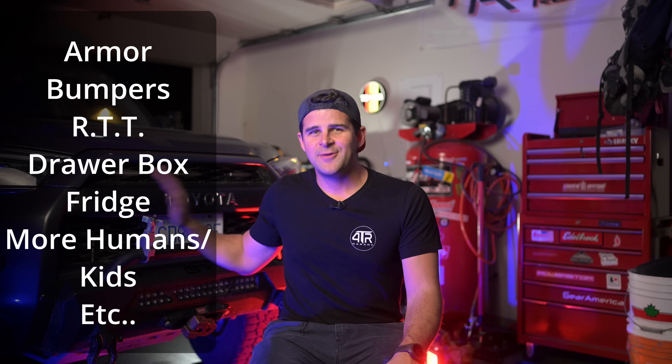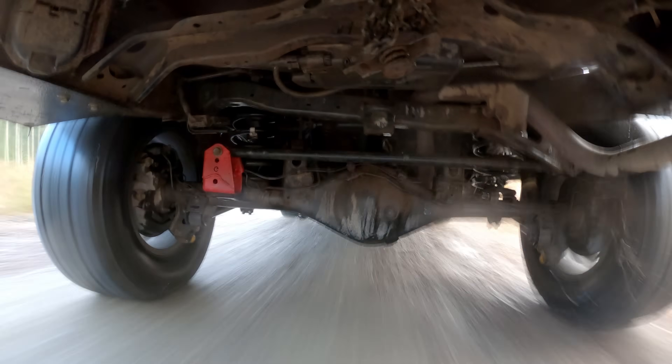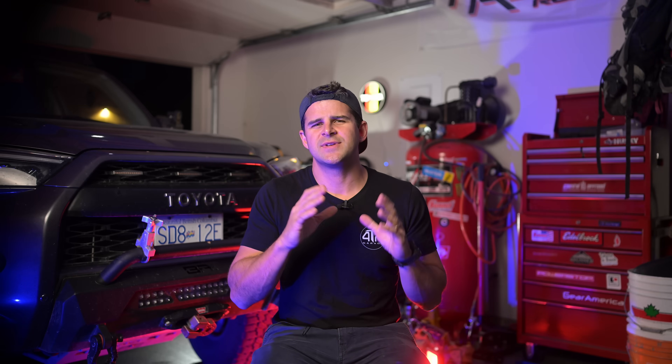I have added a lot of weight to my 4Runner and originally I thought more weight simply means just add a heavier coil to compensate. Well I was wrong and the vehicle just didn't handle right. I suffered from bucking, bouncing, and shock top out. When you add more weight and a heavier coil spring you need adjustable shocks, especially for the rebound damping adjustment. When you go over bumps you now have a much heavier coil that can essentially overpower your shock's rebound damping ability, and a much heavier vehicle can overpower the compression damping of the shocks.